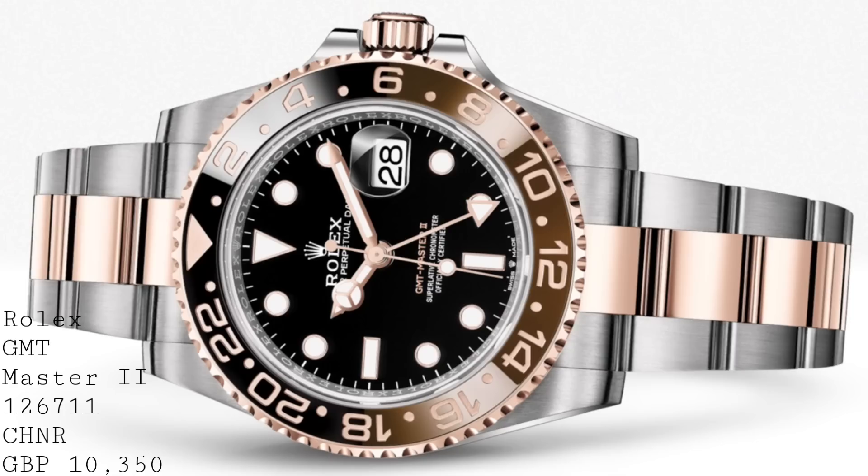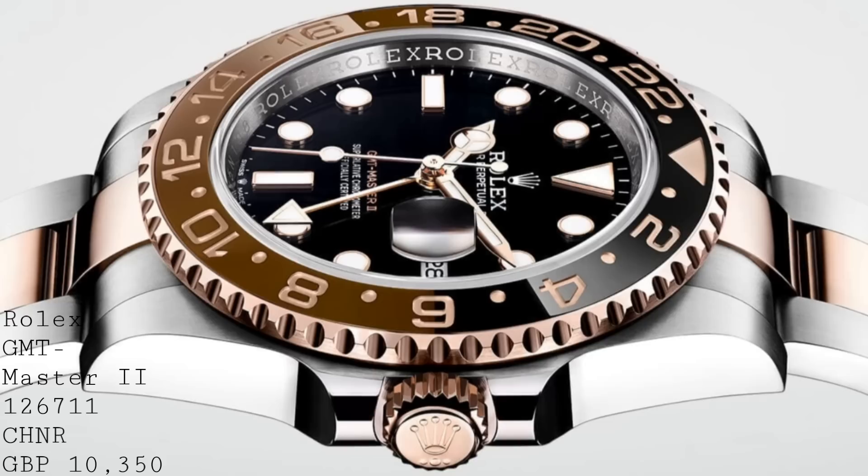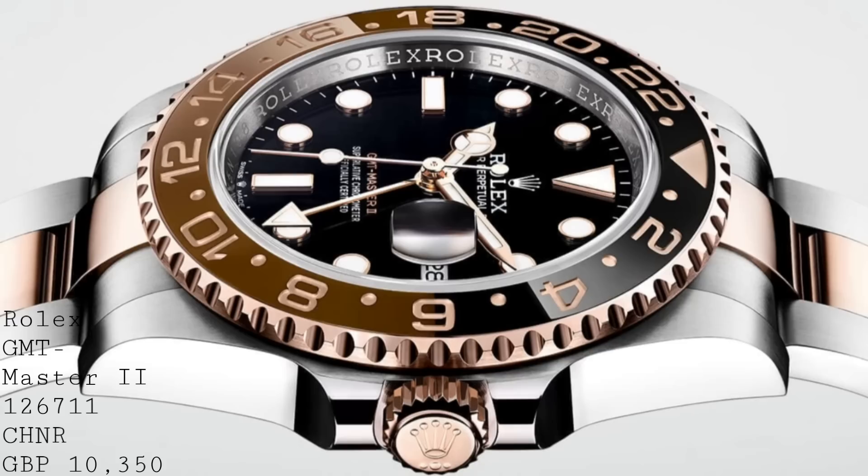Both of these models also take on the movement upgrades and changes seen on the Pepsi model, though they are only available in two-tone and solid Everose Gold, making them more exclusive. The two-tone costs £10,350 and the full Everose Gold is £26,950. These do add something to Rolex, and I'm pleased to see this very historical part of the Rolex range put back in its place.